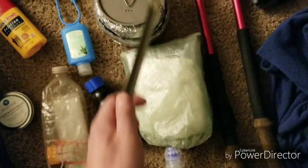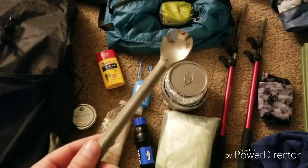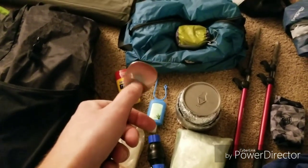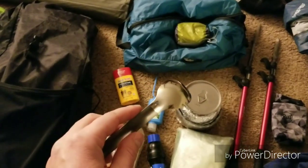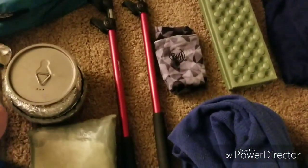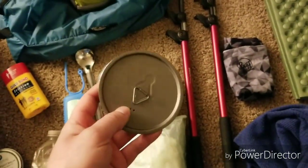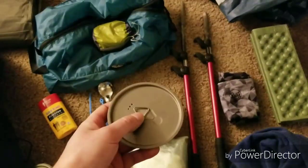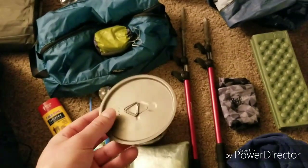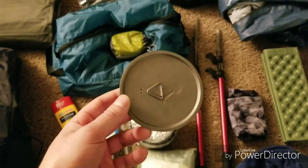For the cook system, it's pretty simple. I got the Toaks long-handled spoon with the polished bowl, so it's easier to clean and just feels better. I'm probably going to take the lid and not use foil, because the one time I did use foil it was actually too light and kind of just blew away. So even though the lid is a little bit heavier, it stays down on the pot and helps with boil times.